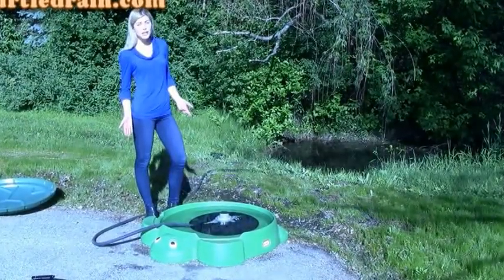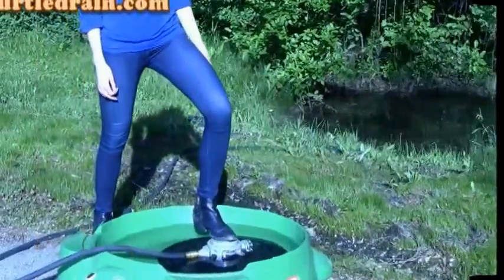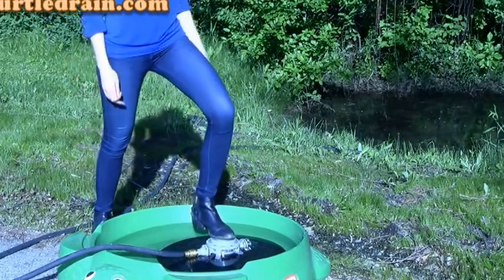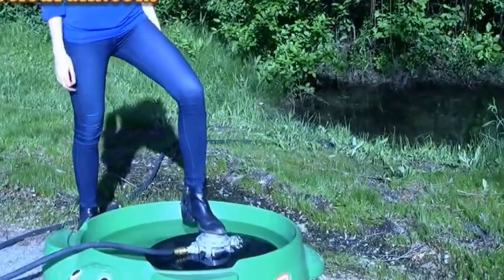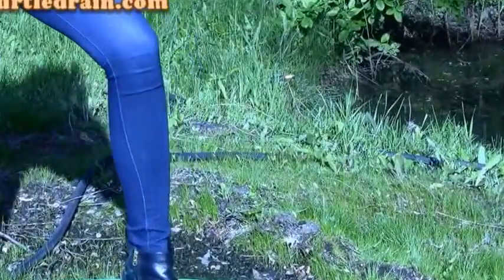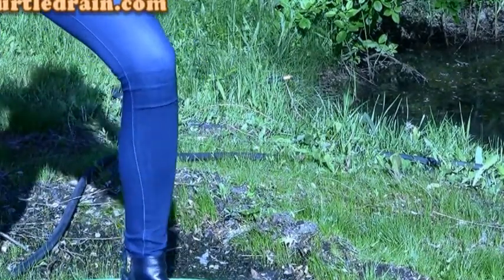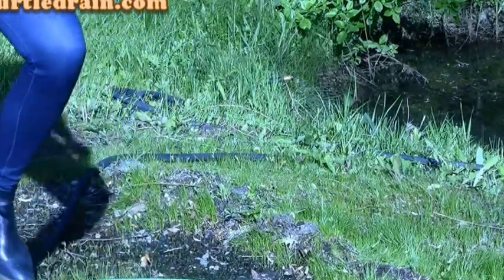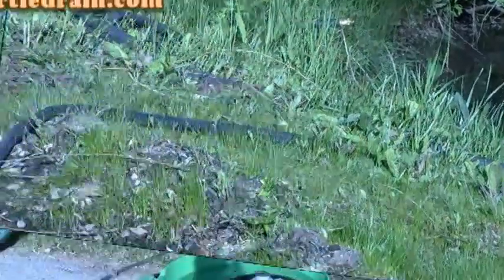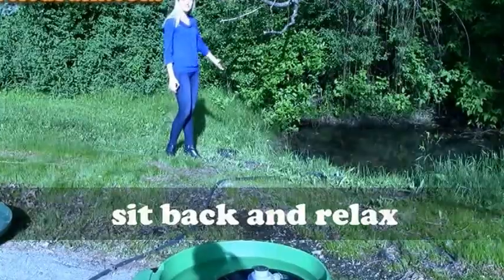Now to start the pump. Because we have about 20 foot of hose, I think about 10 pumps will do the trick. And once the flow is constant, you can just stop pumping. And now I just sit back and let gravity handle the rest.